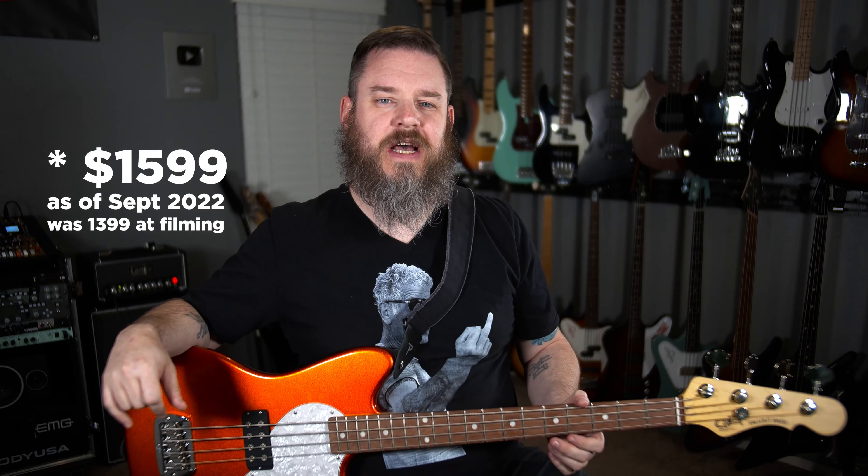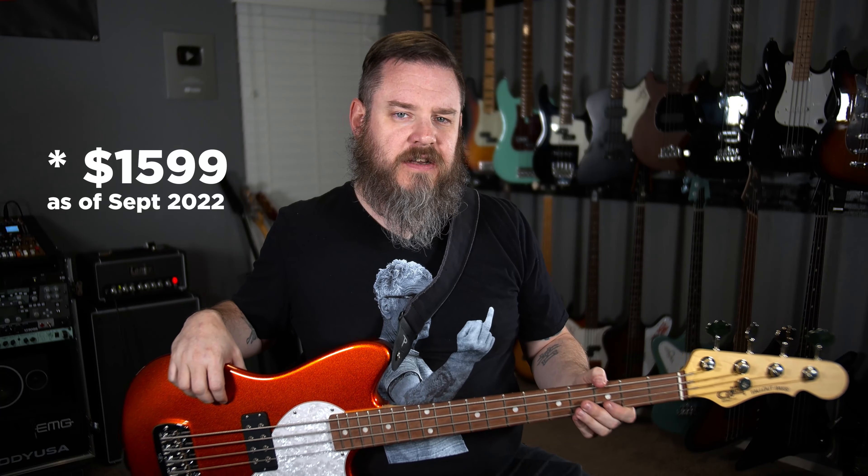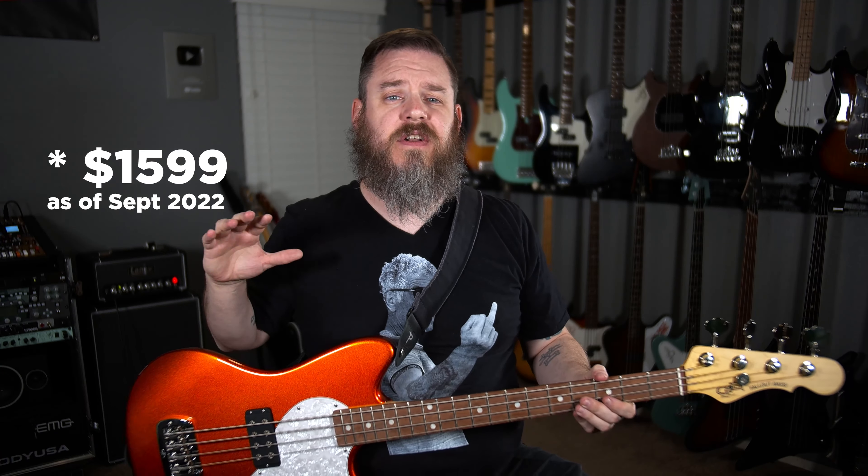Hailing from Fullerton, California, the G&L Fallout Bass — the Fullerton Deluxe version — is $1,399 at most retailers. How does it stack up against the competition? It's about on par with some of the Fender offerings, and a little bit more expensive than import basses we've looked at recently, but it's not the most expensive nor the cheapest US-made short-scale bass.